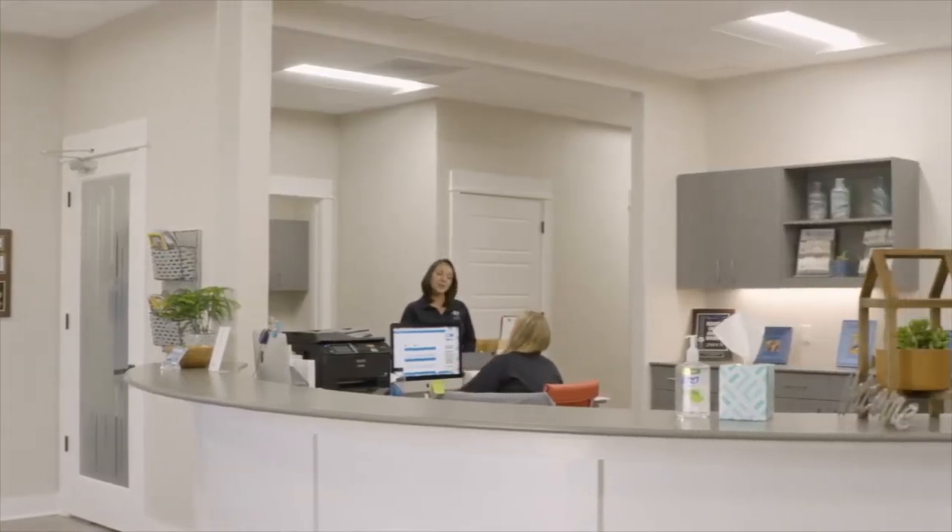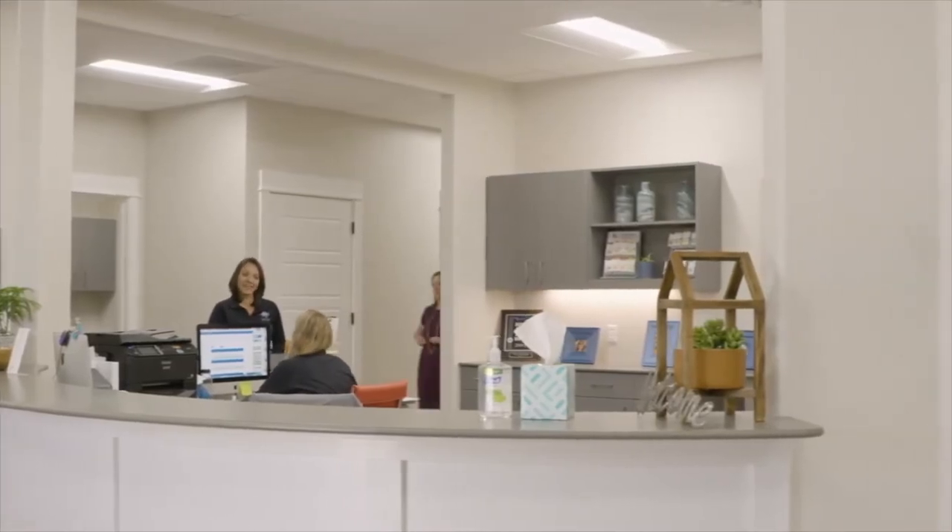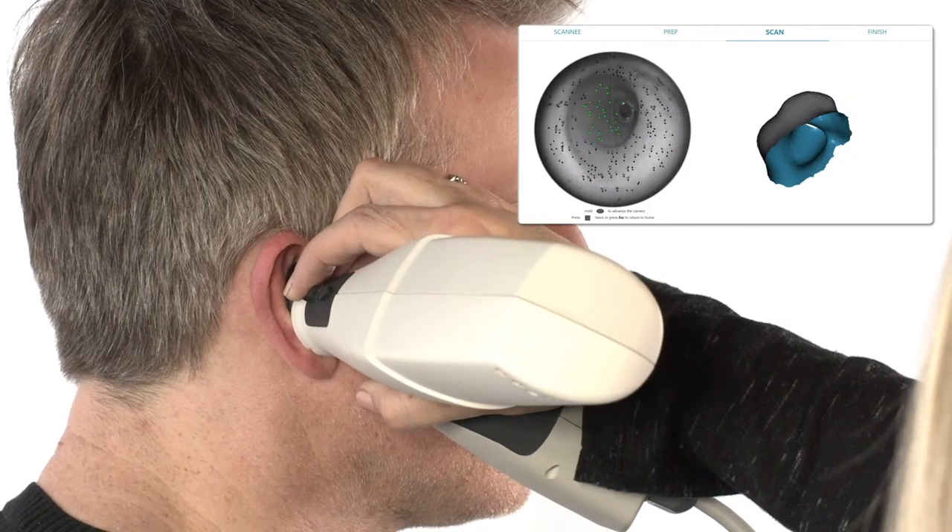We all strive to provide a positive patient experience, one that is grounded in industry best practice. Scanning unlocks this potential for you in a way that is simple, efficient, and doesn't add more time to your day.